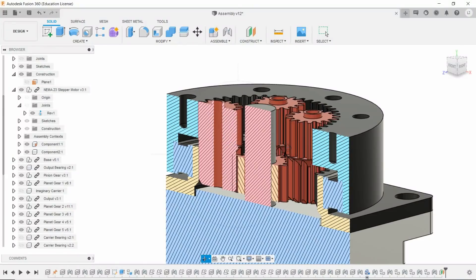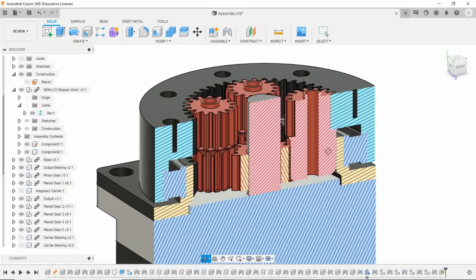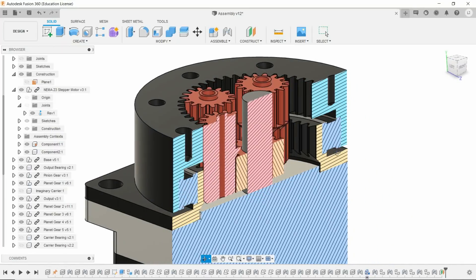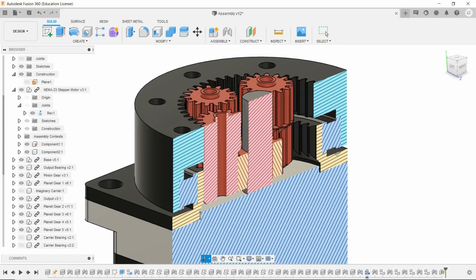The original design failed in a way I was not expecting. My expectation was that the failure mode would be the teeth on the gears shearing right off, but instead it failed way before that point — the tall planet gears just bent inwards out of the way of the output ring gear. Those planet gears are really tall and they're only supported on the bottom, so it made a lot of sense, and fortunately there are several improvements to solve that pretty easily.